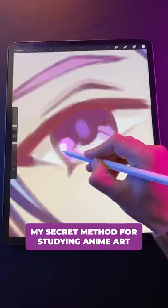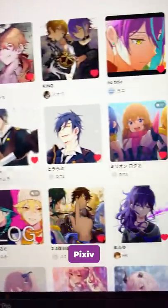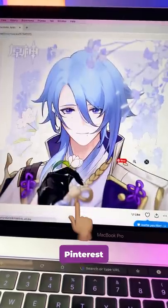Today, I'm going to share with you my secret method for studying anime art. So when I first got interested in anime, I studied images on the internet. But the problem with this is you can only study the specific angles and poses that the artist chose.